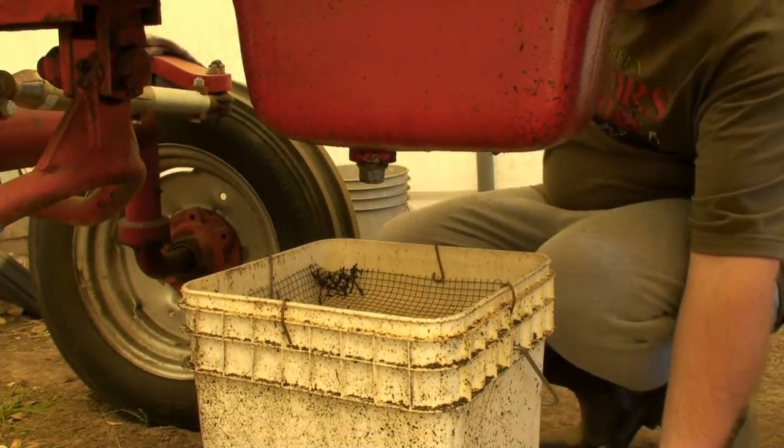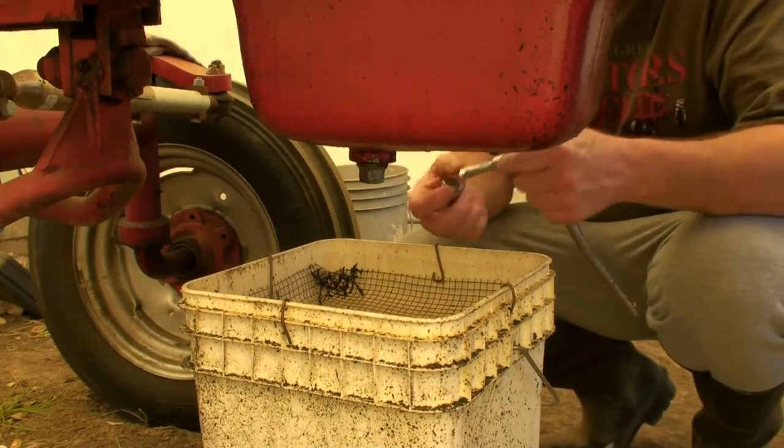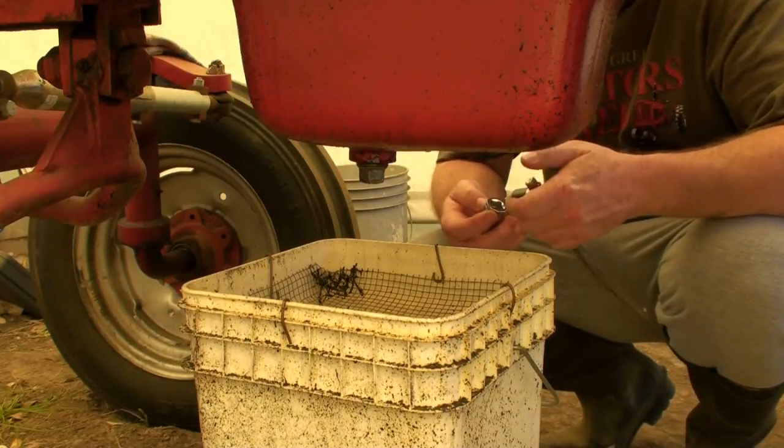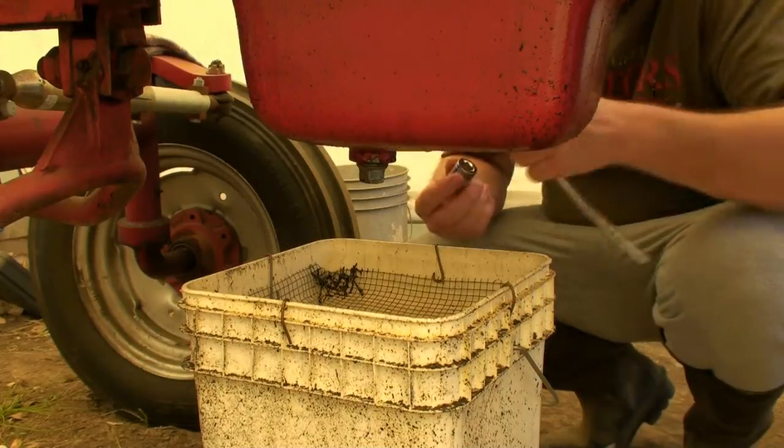Hey tubers, guess what? We're doing an oil change. It's been a little while since I did one, and I'm going to do one today.